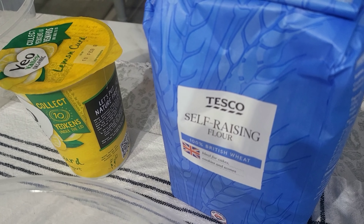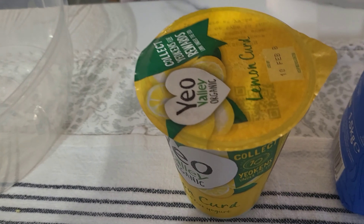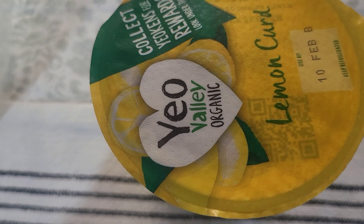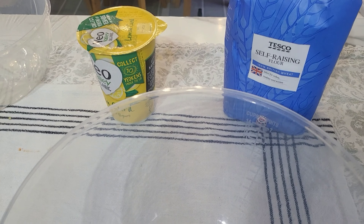I'm only using two ingredients. I'm using the Tesco brand of self-raising flour and I'm going to be using lemon curd by Yeo Valley. It's organic so it's going to be super healthy. At least I think this is going to work.